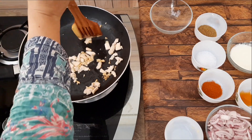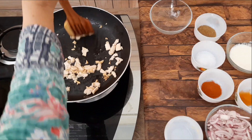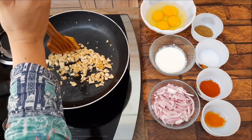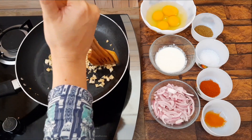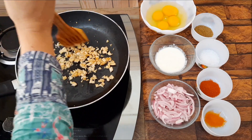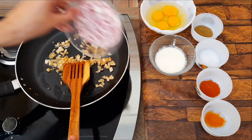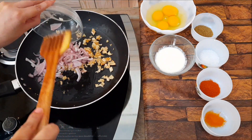Now we will add the chicken. We will cut the chicken a bit, then add the chicken and cook for 1 minute.